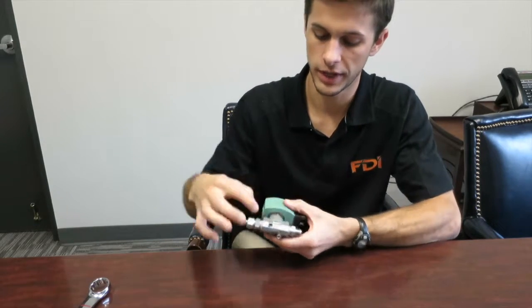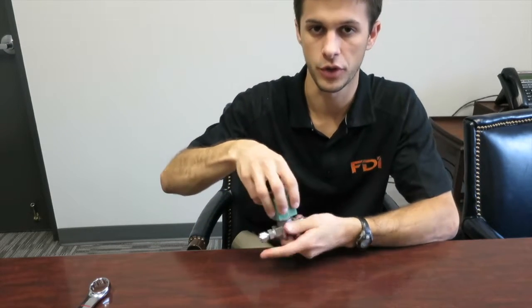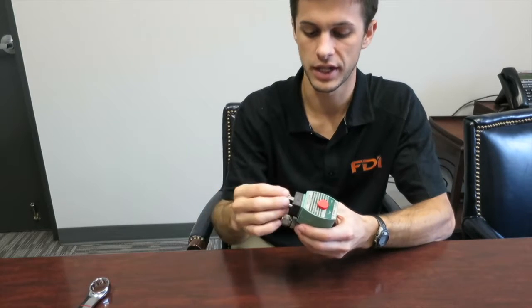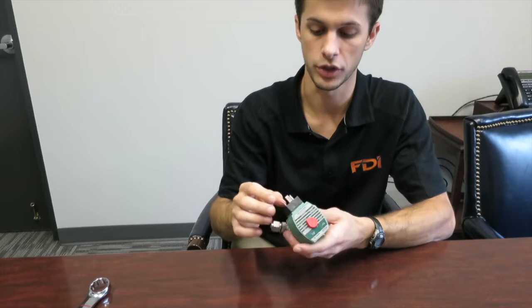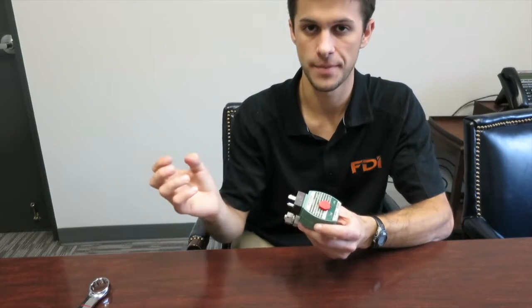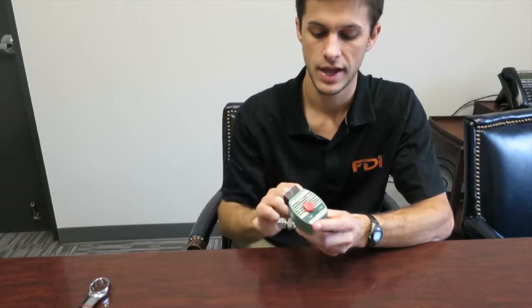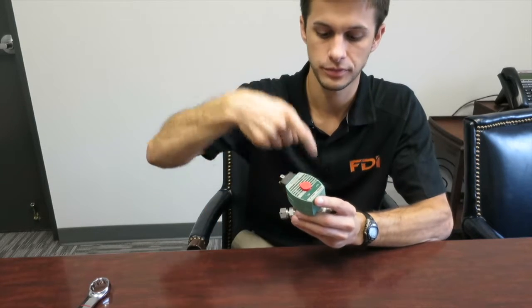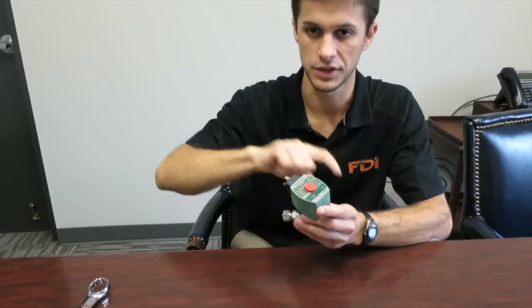We have the valve body here, which is stainless steel. We have the actual solenoid part, where the DIN connector attaches and the cable runs up to the electrical enclosure. Anytime the valve fires, electricity runs through the solenoid and it pulls up a plunger — a stem — that allows the steam to flow through.